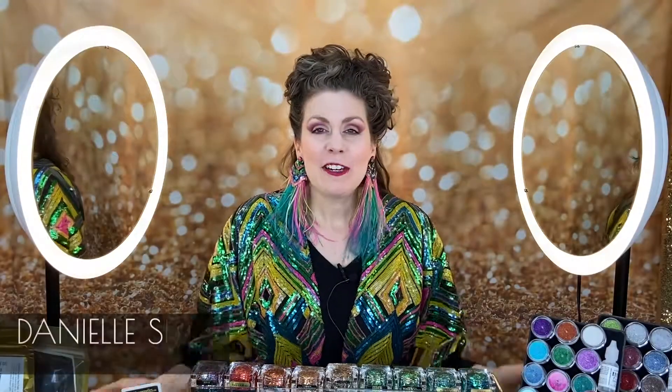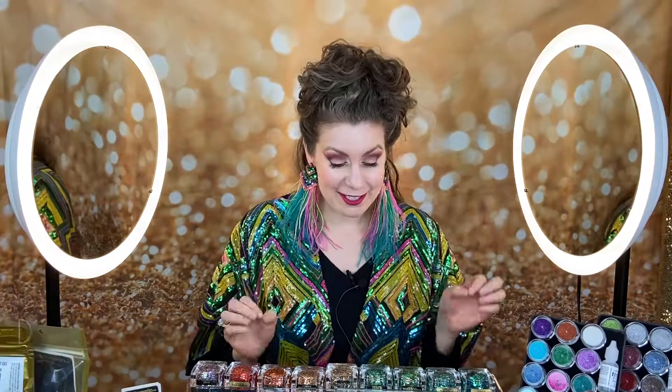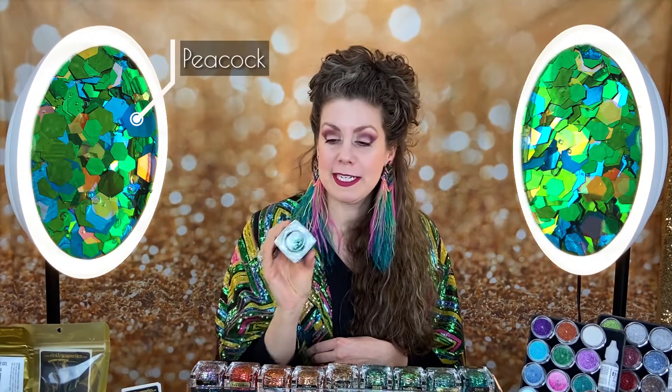All right, who's ready to learn how to put on the Crescent? This is going to be super fun. Why do we call it the Crescent? It's because we are located in the Crescent City, and the Crescent is shaped like a moon. I wear it here on my face. Today I'm going to choose Peacock — it's an amazing blue-green color.